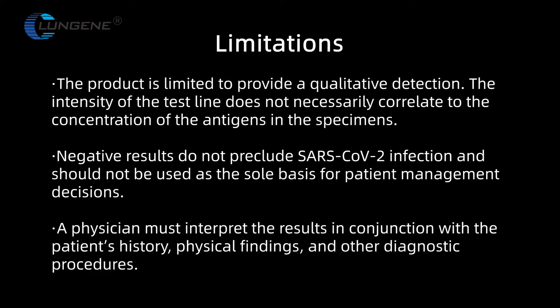Negative results do not preclude SARS-CoV-2 infection and should not be used as the sole basis for patient management decisions. A physician must interpret the results in conjunction with a patient's history, physical findings, and other diagnostic procedures.